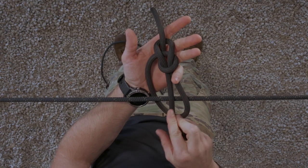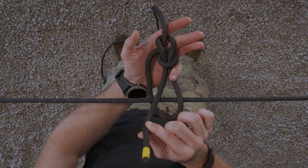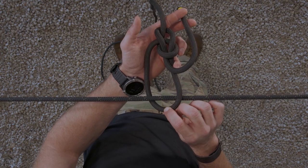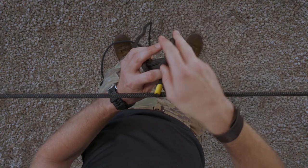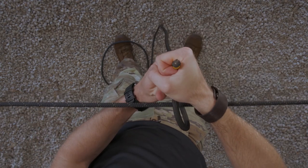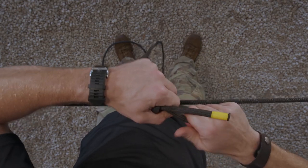You'll know it's been done correctly when you have a bite around your standing end, secured by a loop, with your pigtail exiting through the middle of your fixed loop. Your fixed loop is big enough to fit a carabiner through it or to fit around your rope corral. Finish the knot by incorporating an overhand safety, ensuring that it's touching but not impeding the knot, leaving a minimum of four inches of pigtail. Set your under the line bowline, taking all the slack out of it.